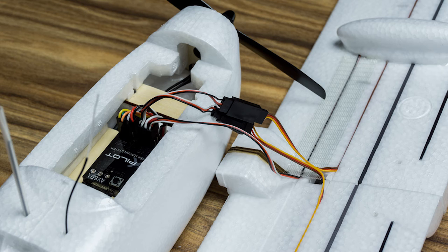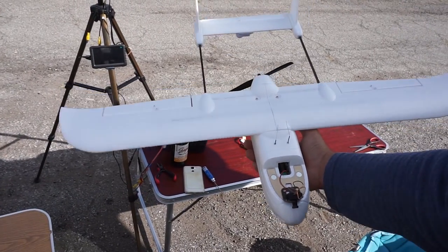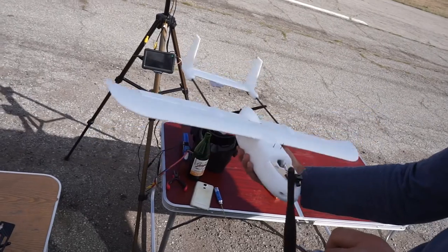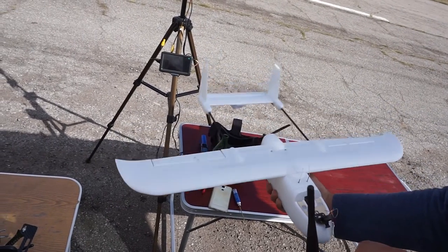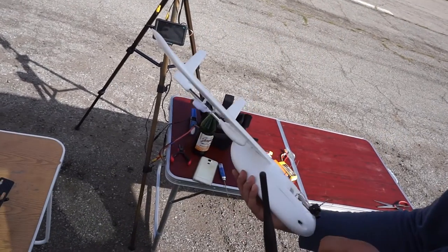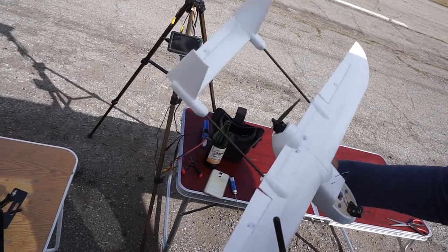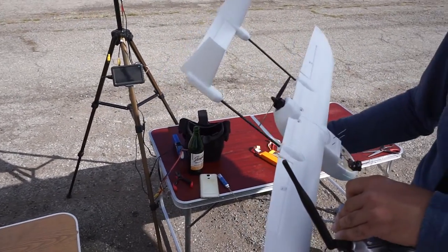Right here you can see I've already connected everything — the elevator, the ailerons, the throttle is already connected in there. This plane has no rudder so I'm not going to be using that. The stabilizer is in the plane around the CG point, and right now you can see me verifying that it's working. Make sure you do this check — that it's stabilizing the plane, not destabilizing it. It should move counter to the direction you're tilting the plane.